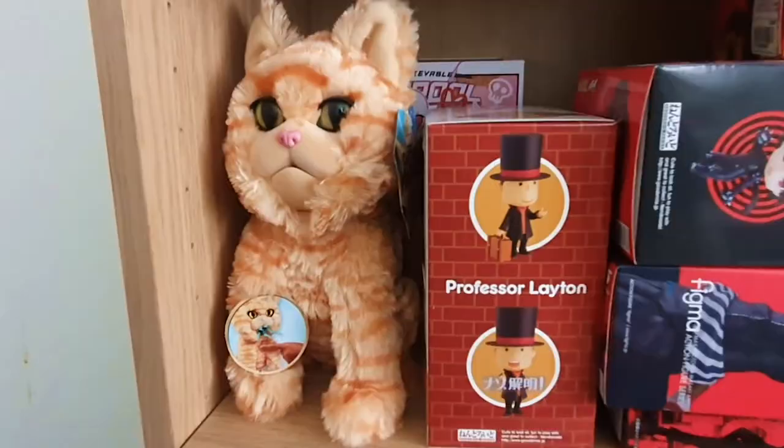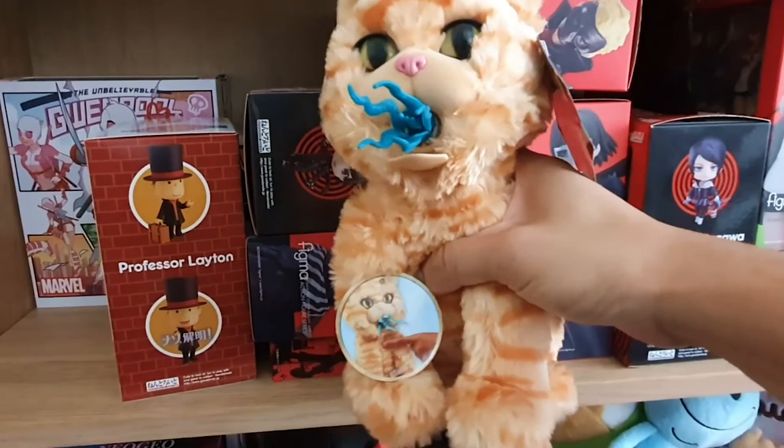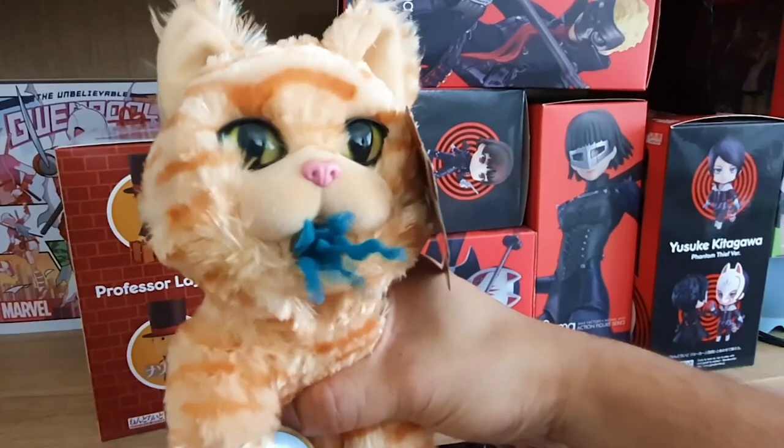On the lower shelves I've got a lot of boxed things — why don't we take a look at all the stuff I haven't opened yet? First up, this is the cat from Captain Marvel. I don't know why I got this — I think I had a coupon for some hobby store and I just bought it. We've also got a Professor Layton Nendoroid.